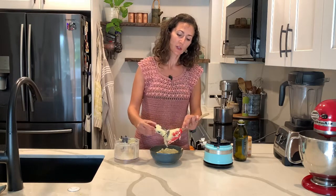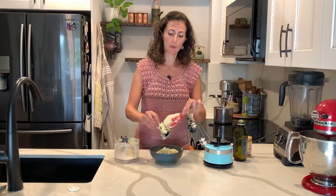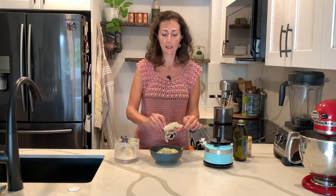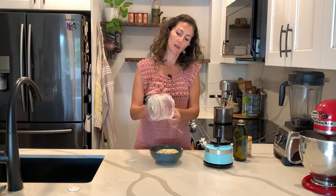You can keep it in the fridge. Because we did add more lemon, it may get a little bit bitter after three days, but I had mine for about five days and it was still pretty good. Just a little disclaimer.